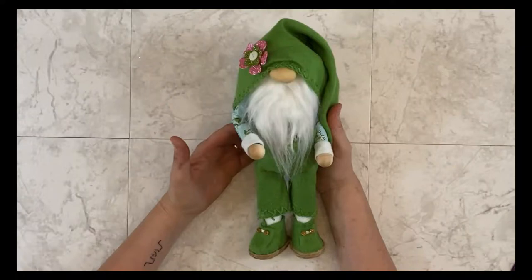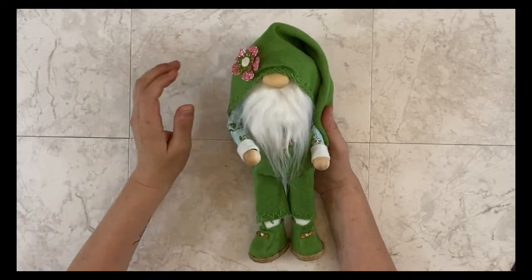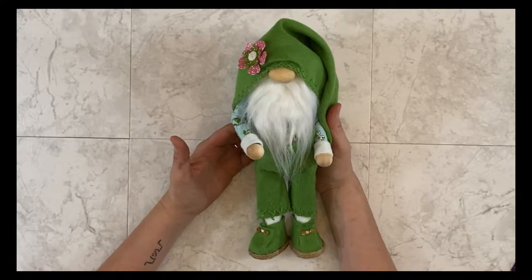Hi, this is Sarah. I am so excited to show you how to make one of my sweet little gnomes and I'm gonna walk you step by step through the process. This is perfect for beginner to advanced. You do not need a pattern. I will show you everything you need to do in order to make one of these gnomes.